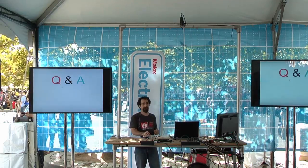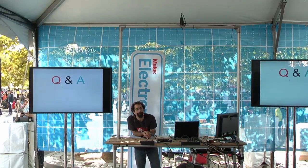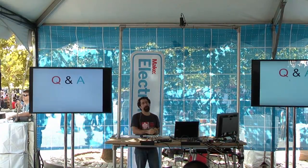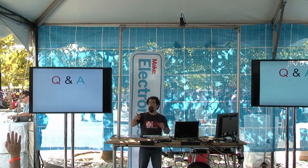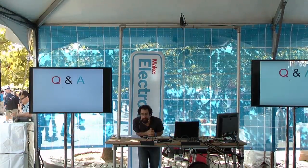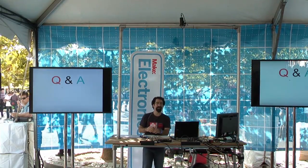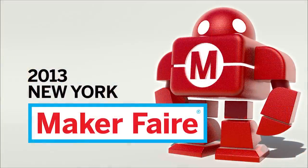Any questions? You can download the Arduino software for free from Arduino's website. As for the language — it is very, very C-like. Thank you all very much and have a great Maker Faire!